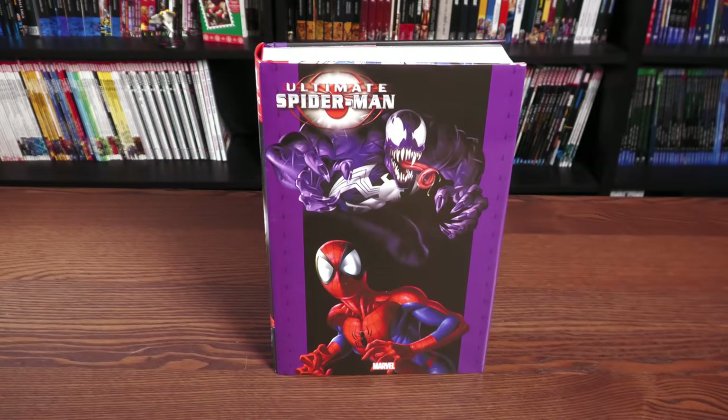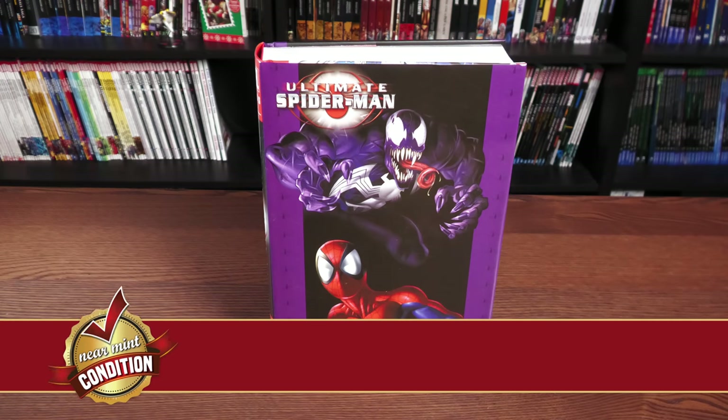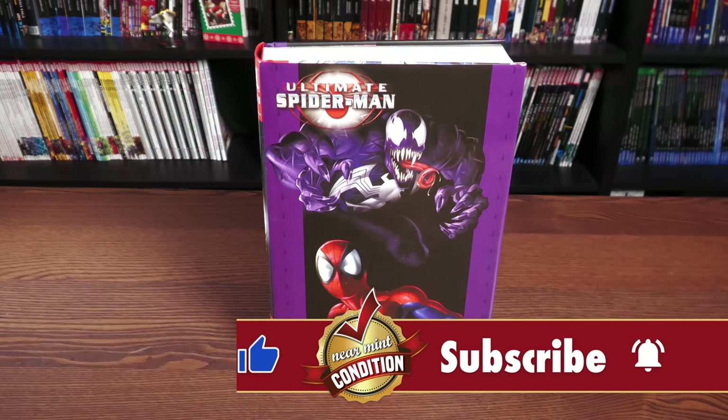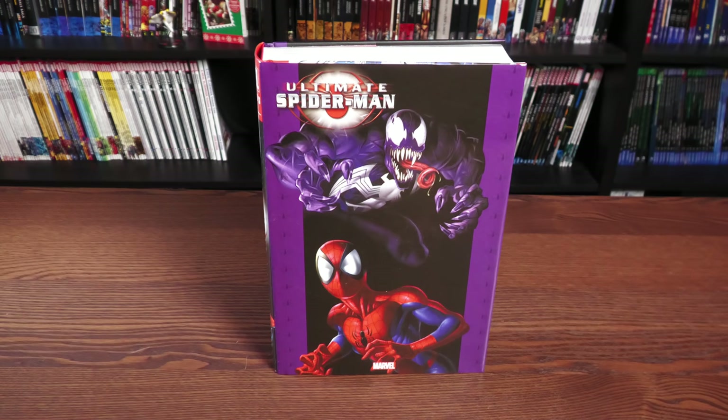Before getting started, a huge thank you to David Gabriel and the fine folks at Marvel for sending us an advanced copy of this Omnibus. This Omnibus is due out in the direct market and book market on January 4th. However, some of my viewers overseas have already gotten their copies. It's January 4th of 2022, and some of y'all got an early Christmas present.